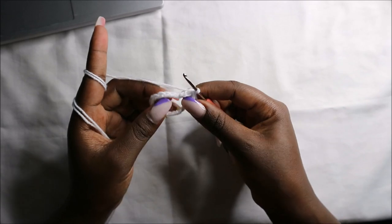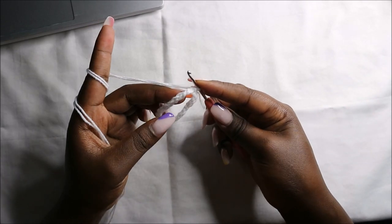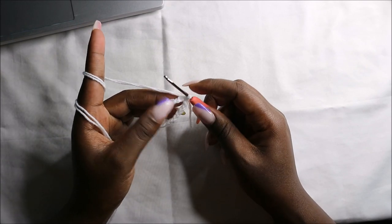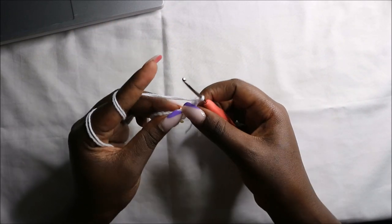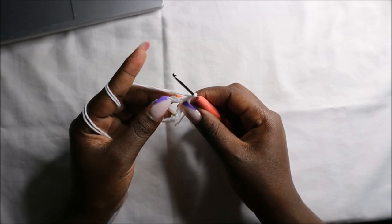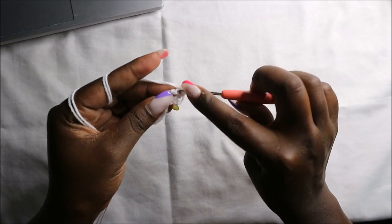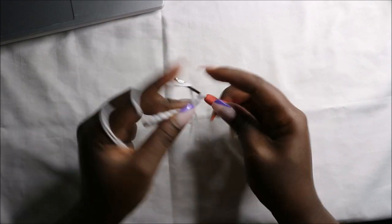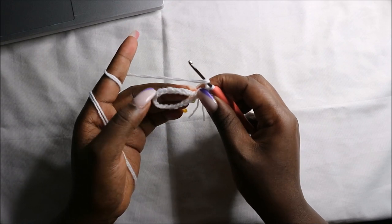Now in the second row we are going to start by doing a chain two — one, two. Then starting in the first stitch we are going to do a double crochet, and then we'll do two double crochets in the next chain.